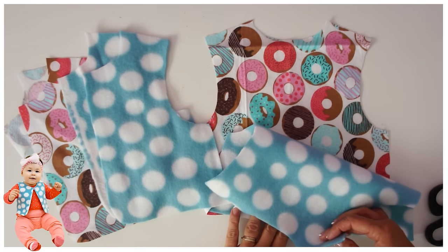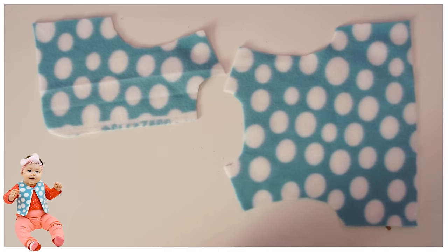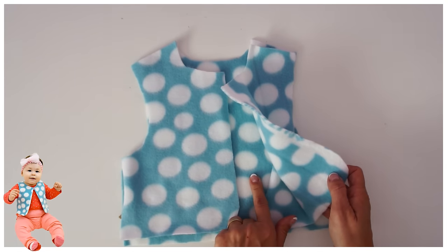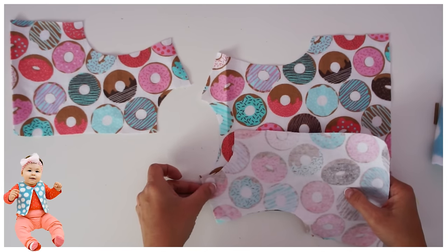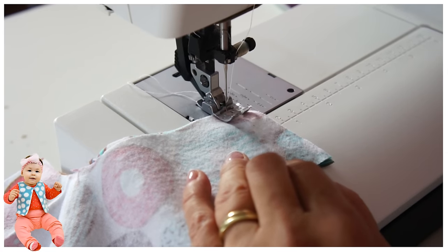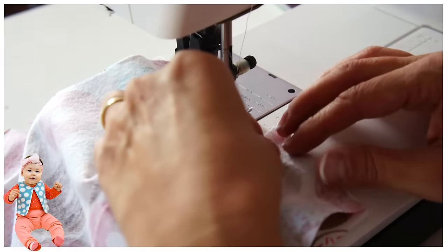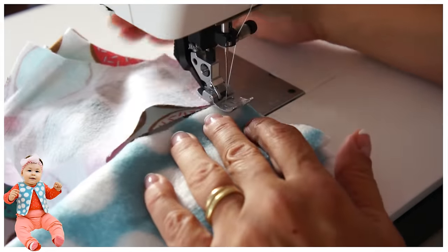The first step is to put together the shoulder seams of the outer fabric — the shell — and the lining. Make sure the right side is on the inside and the wrong side on the outside, and then we're going to close those shoulder seams. The seam allowance on my patterns is always one centimeter. When you're sewing, get into the habit of pushing the next part straight under the presser foot — it saves a lot of thread, especially if you're using expensive thread.